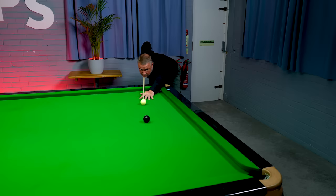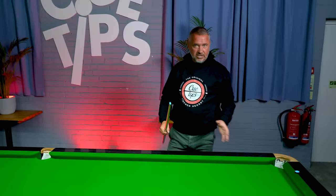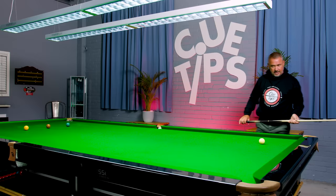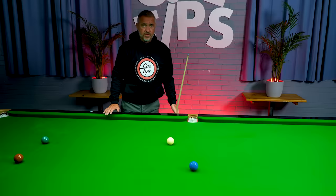It's very important throughout that whole routine to keep your eyes on the potting point on the black. Don't start deviating — the problem is if you're in the middle of a break, you find the potting point, then come back and start looking at the reds to plan your position, then get down and you've forgotten the potting point. Always concentrate and keep your mind on that potting point at all times.